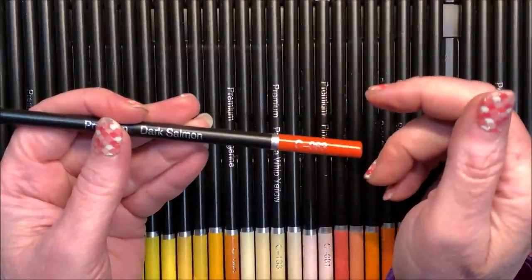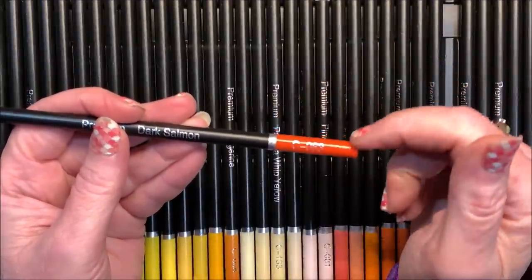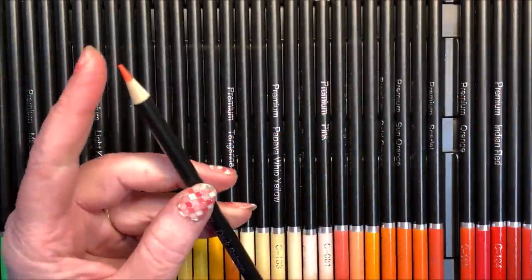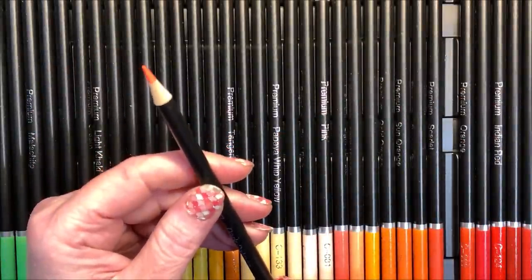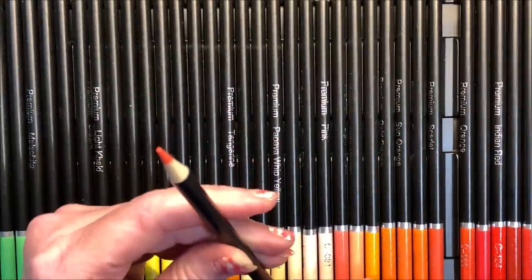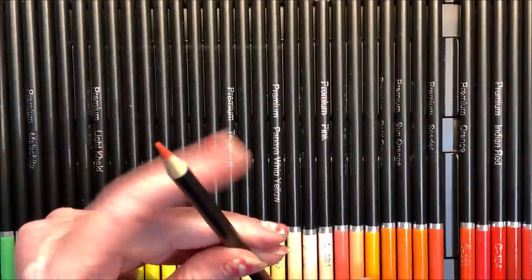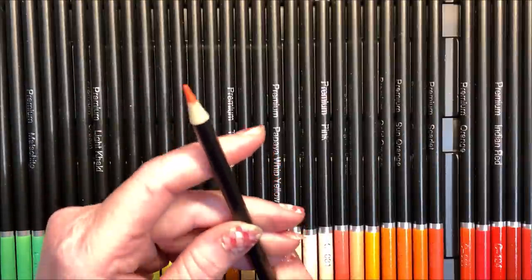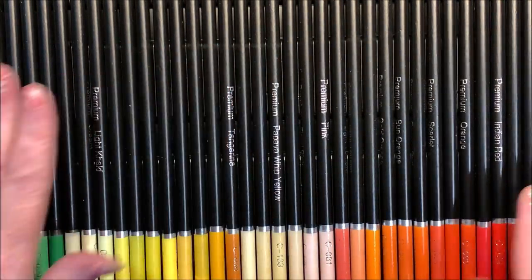Most of the time, especially in your budget friendlies, some of these colors are off quite a bit. You're better off going by the color of the lead. As you can see, these come pre-sharpened. They have a blunt tip to them but not real blunt — a lot of pencils come with a very flat top but these aren't too bad.